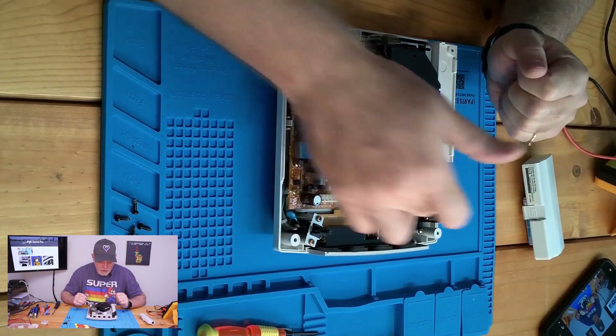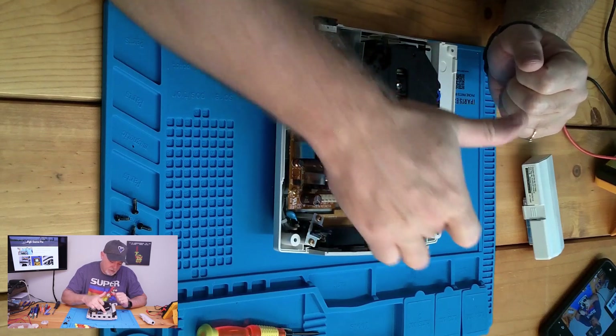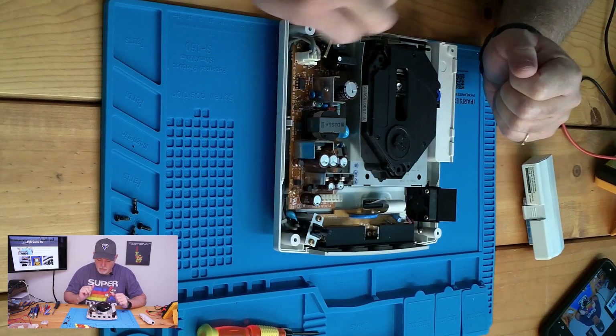As you can see, it's a simple procedure. We now have a power cable, a ribbon cable, and four more screws to remove.